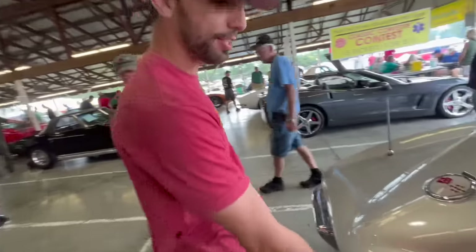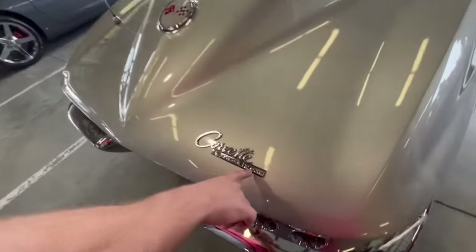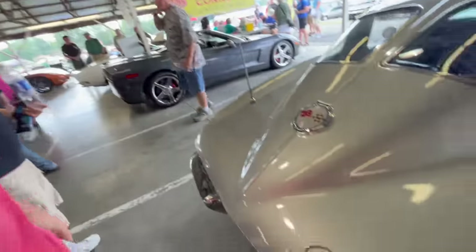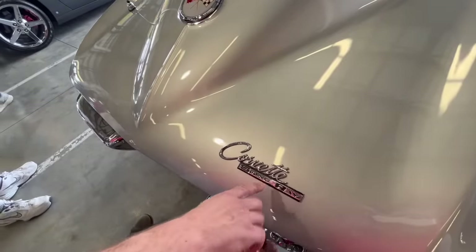This is a Stingray, and you can see it says Stingray right here. That would be the same from 1963 all the way to 67, but in 1968 the Stingray logo would switch over to Stingray being one word instead of two.